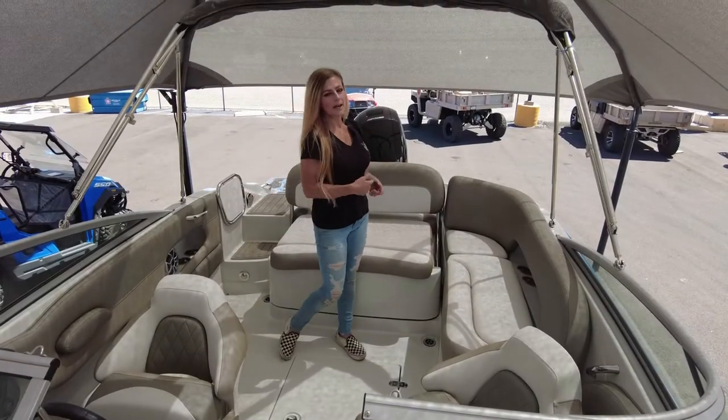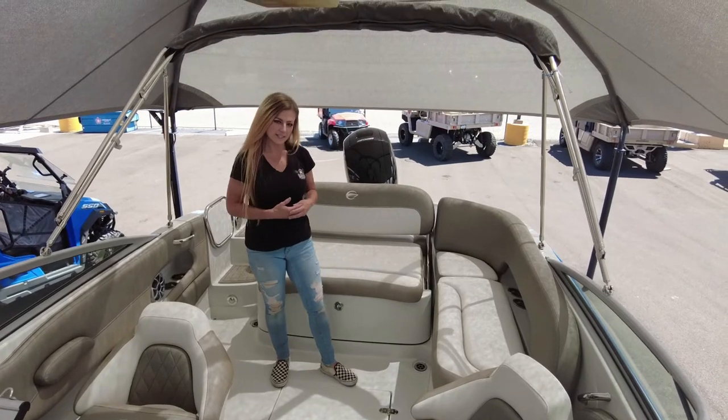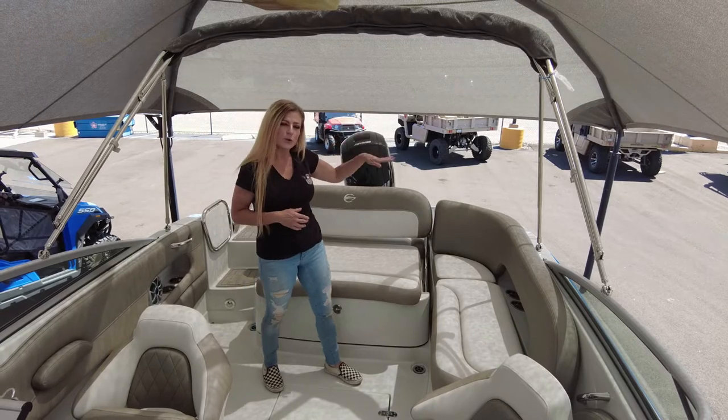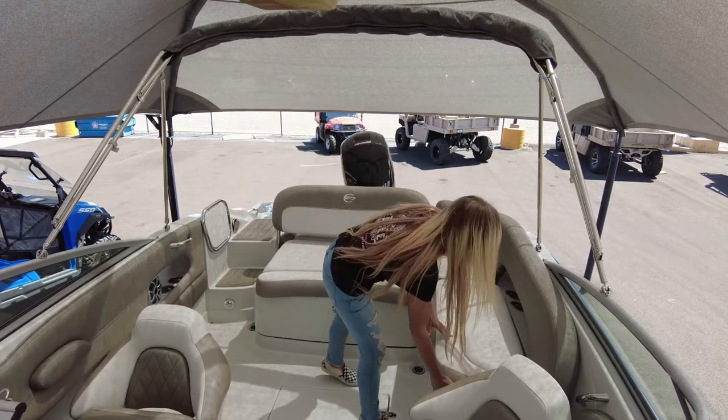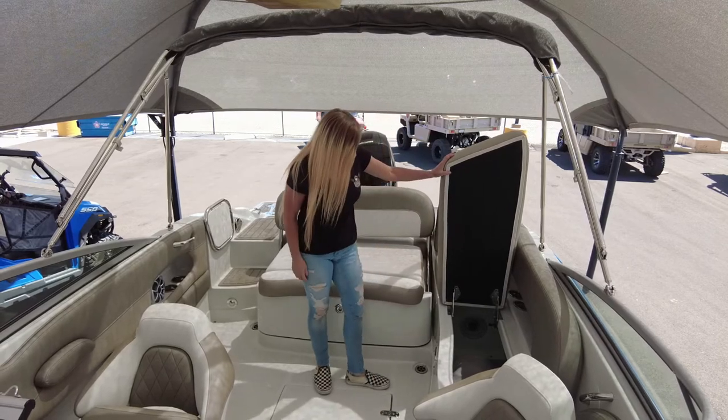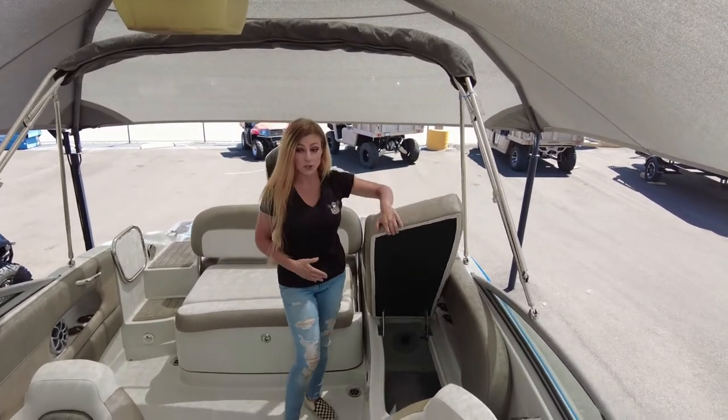Along with the rear lounge, in the bow of your boat for seating you have this J-seat arrangement, which continues storage underneath this seat. It is hinged for easy release and close.